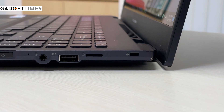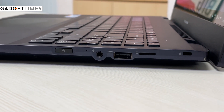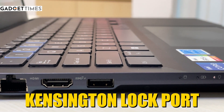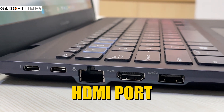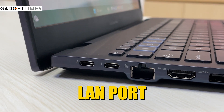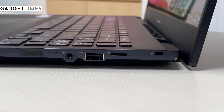You get a lot of ports on this one. There's a USB 3.2 Gen 1 Type-C port, a micro SD card slot, a Kensington security slot, a USB 3.2 Gen 2 port with charging function, an HDMI output port, a LAN port, a Thunderbolt power delivery combo port, and a headphone jack.